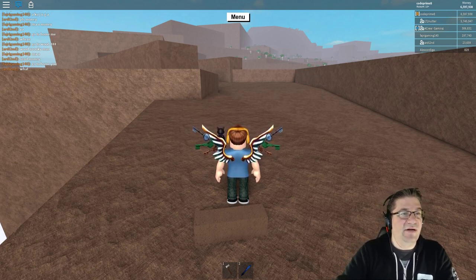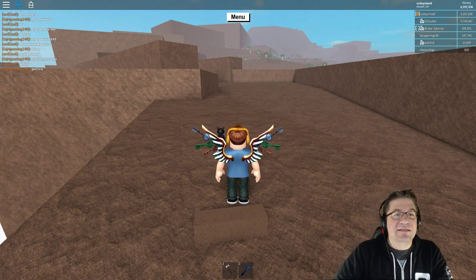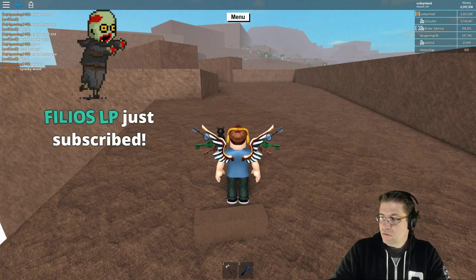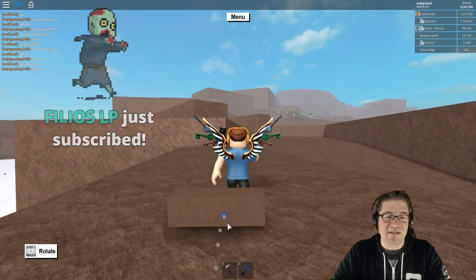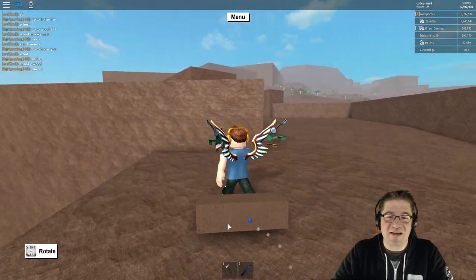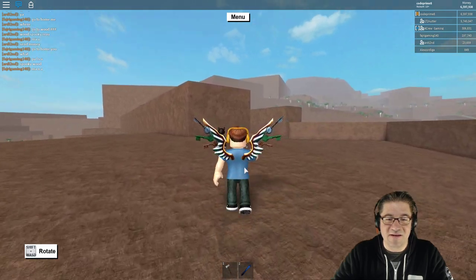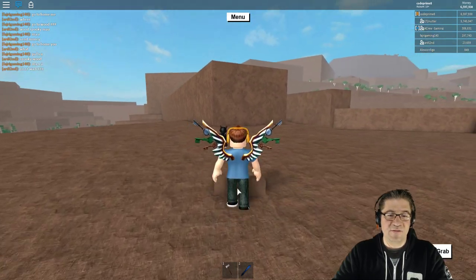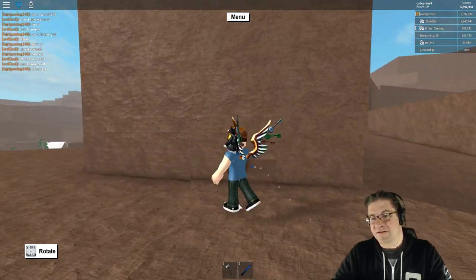Let's do the Fat Rat timelapse. If you guys don't know what this is, this is the Fat Rat timelapse. You might also recognize it because this is my ending music on every video, except I cut it where the drums kick in. A link to the Fat Rat should be in the description down below so you can go check out all of his amazing music.